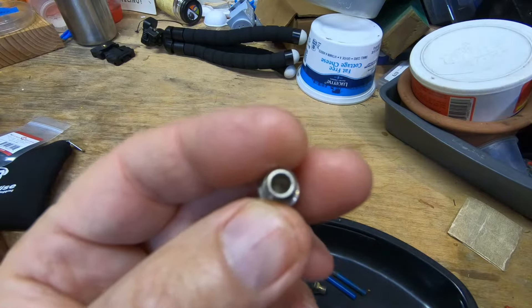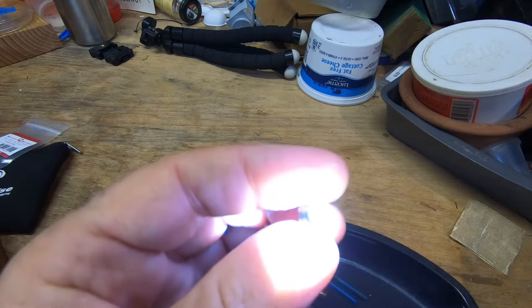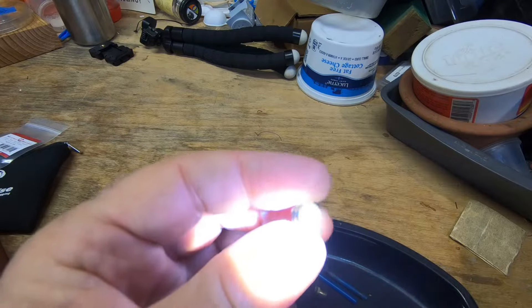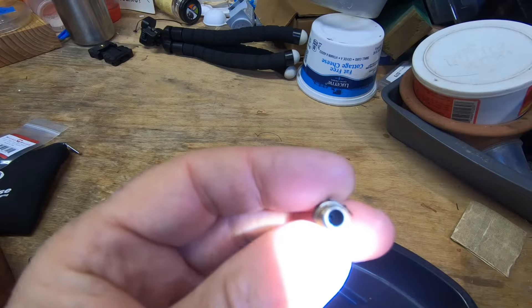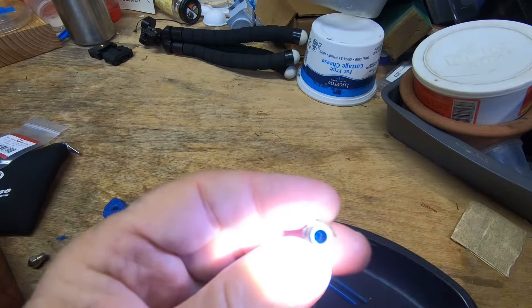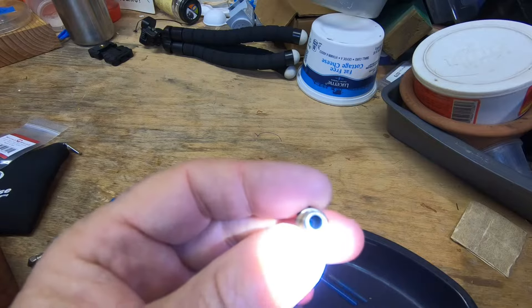This is a brand new nozzle, and if we put the flashlight on it, hopefully you can see the bottom is all nice and shiny silver. Now if we look at the nozzle that I took out of the printer, it looks like a black hole — there's all sorts of polymerized filament in there, and it's all black. So we're going to try to get that filament out.